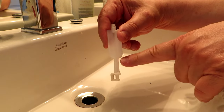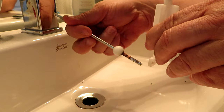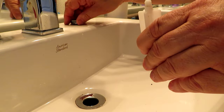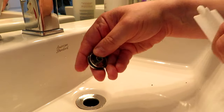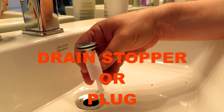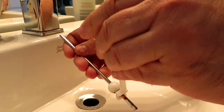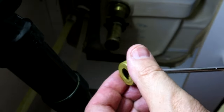Now we need to put the stopper back together. When you put it down into the drain hole, make sure the piece with the hole in it is facing the back, because when you run the rod through the back of the pipe it's going to go into that hole — that's what allows the drain to rotate up and down. I'll put the cap on first — that's nice and clean again. Thread it back on top of the plastic piece that allows the drain to come up and down. Make sure this end is facing the back of the sink so the rod will come in correctly.